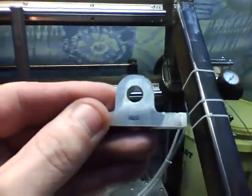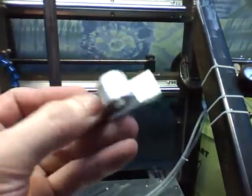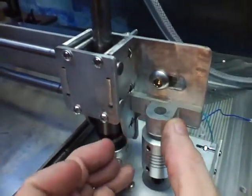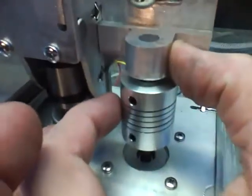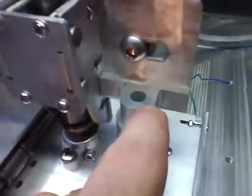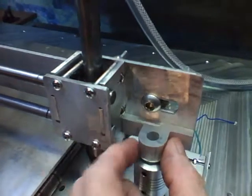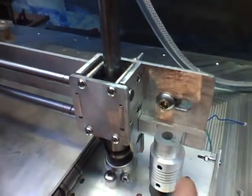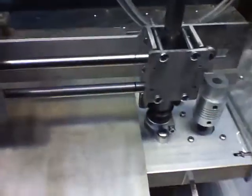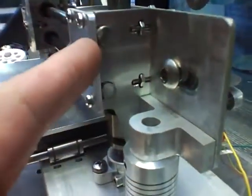These are my Z threaded blocks - these are the nuts for the Z. Those two holes are for this guy, and he's gonna fit right like that. As you can see, it almost lines up perfectly with my little coupler here. I still gotta thread that - I want to do it real carefully, probably on the drill press, to be sure it's perfectly square.